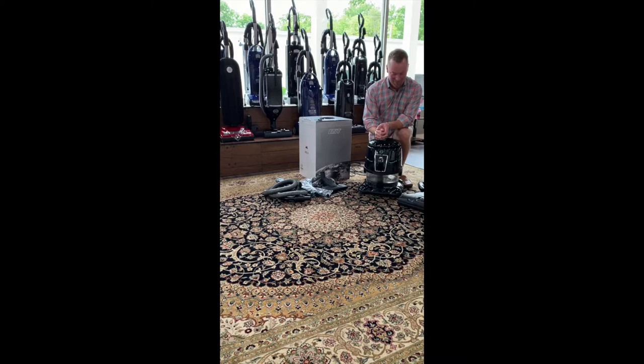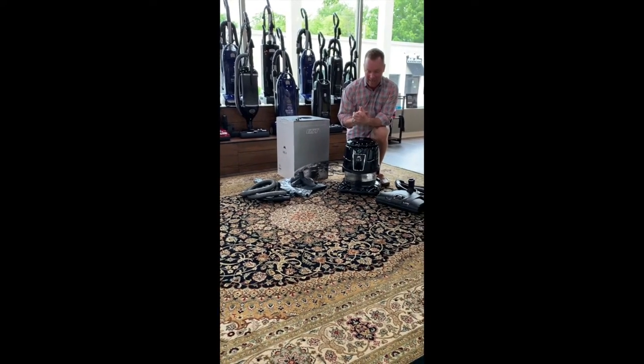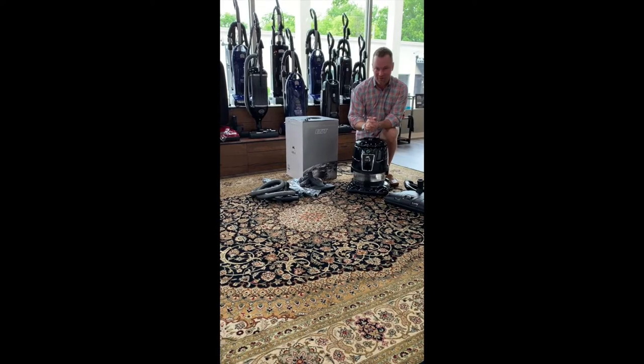Hey guys, it's been a while since I've come to you and I'm sorry for that — I've had a lot going on in personal life. I wanted to bring you a quick video on this new Hyla EST. This is the newest model from Hyla. I acquired two of these and I am selling them both. One is a demo unit that was used, and I've got a brand new one in the box on eBay right now. I wanted to go over some of the upgrades — some okay, some not okay.